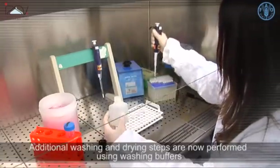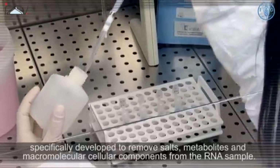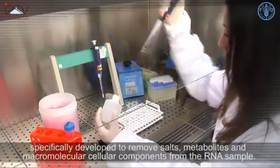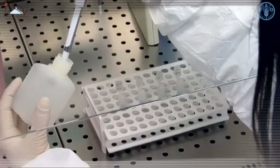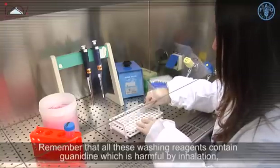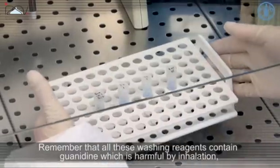Additional washing and drying steps are now performed using washing buffers specifically developed to remove salts, metabolites, and macromolecular cellular components from the RNA sample. Remember that all these washing reagents contain guanidine, which is harmful by inhalation, in contact with skin, and if swallowed.